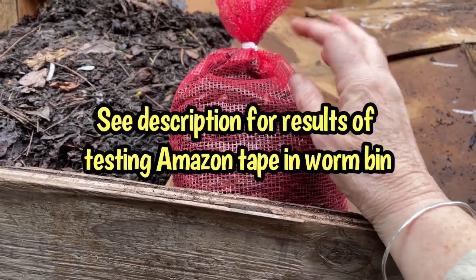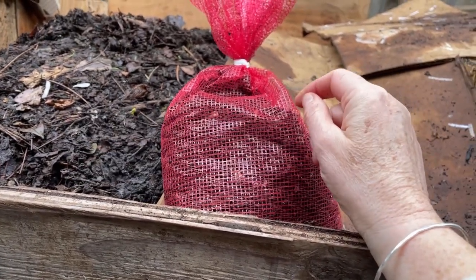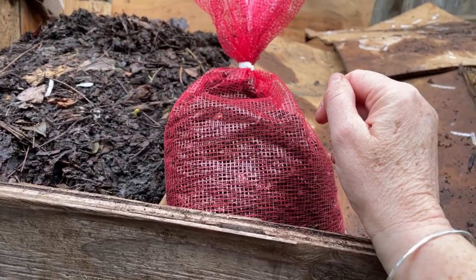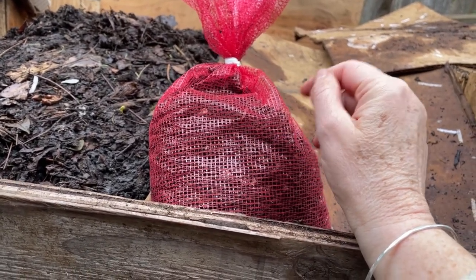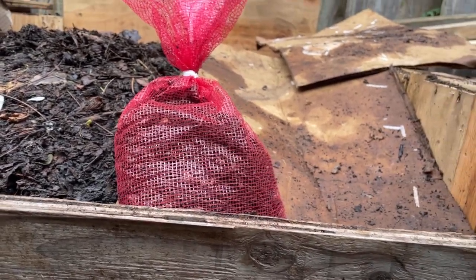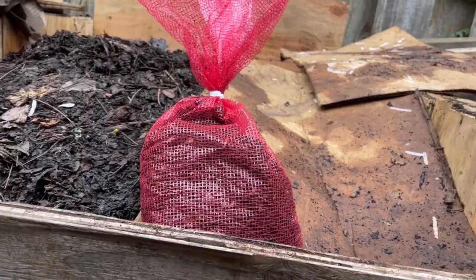We're going to try to put it into this thermophilic compost and pull it out in a few weeks to see whether the heat from this compost system can take care of it, or if there's still residue that might end up in the garden if you put boxes with Amazon tape residue still on them into your garden.